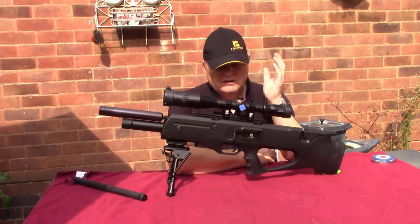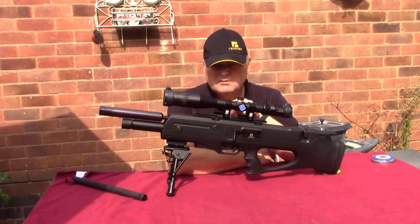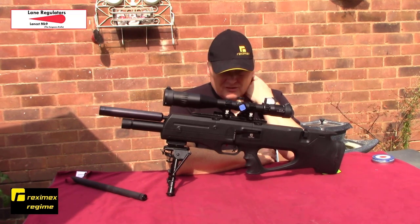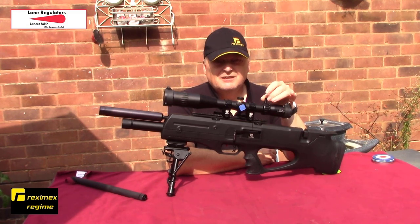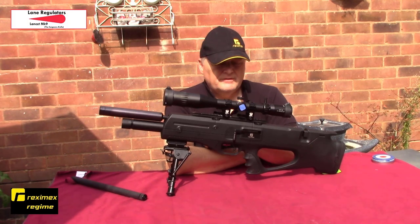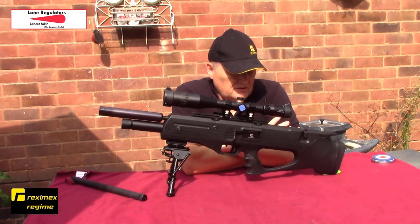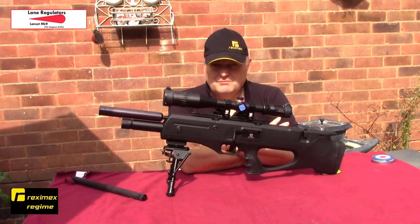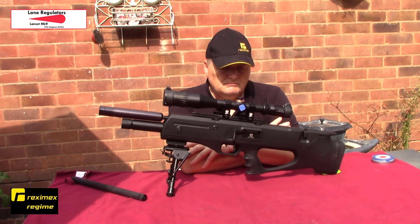The day's finally come. If you've got a Reximex Regime like this one, or any of the Reximex range, or any PCP for that matter, the principles are the same. I'm going to show you how to strip the rifle down and what you'll need to do to fit a regulator. The regulator I've fitted is a Robert Lane regulator - check his website or eBay page. These are basically based around the Coral regulators but I think better made and better quality.